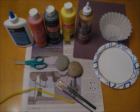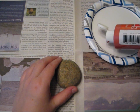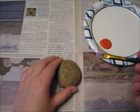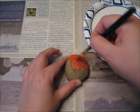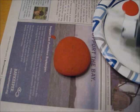Let's get started. The first thing I'm going to do is put down my newspaper to protect my table from paint and glue. The first bug I'm going to show you how to make is a ladybug, so I'm going to go ahead and put some red paint onto my paint plate. I'm then going to use the bigger brush and paint the entire top part of the rock. Once it's covered, I'm going to let it dry.